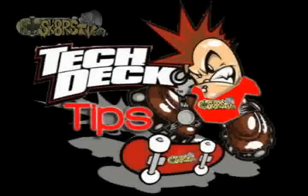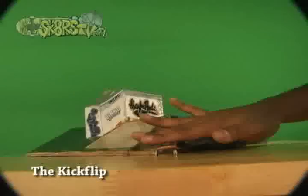Hey guys, welcome to Tech Den Tips, where we break down some of the baddest tricks in the sport of Tech Den. The Kick Flip.